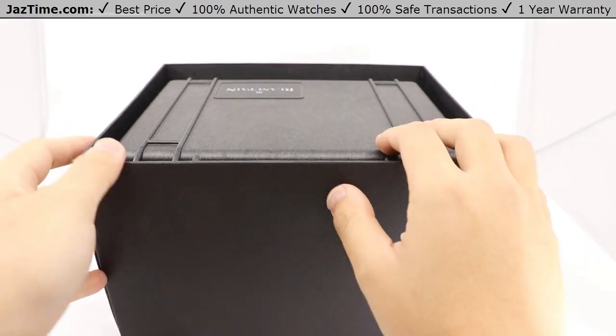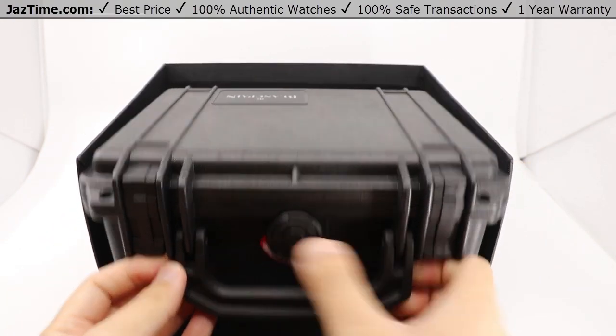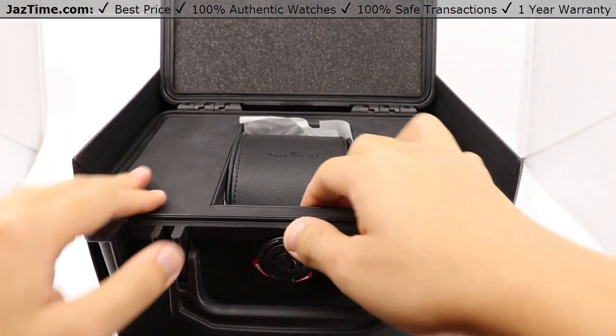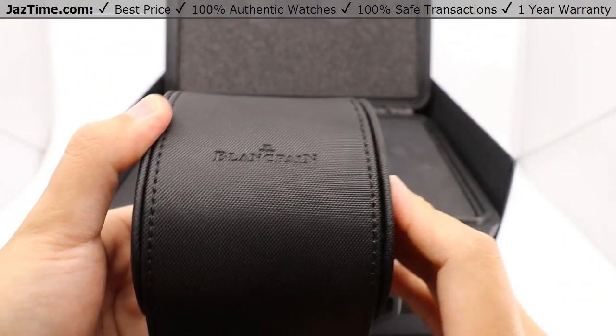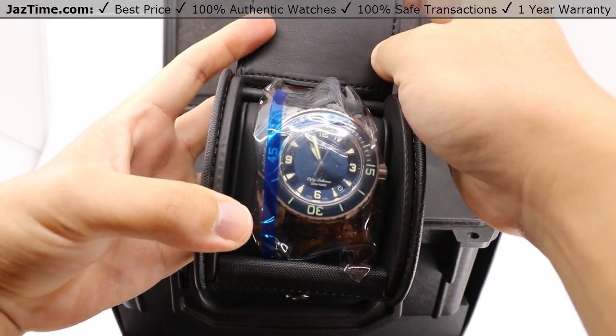It's got quite a Pelican case with that full pressurized lock there. And it comes in with that nice foam padding, and the watch itself is right in the center here in a very similar case to a Breitling case that we've seen before. And there's the watch.